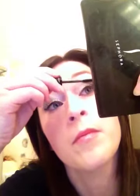I'll do the other side real quick. I'm going to turn sideways. You go back over with the transplanting gel just to seal those fibers in.